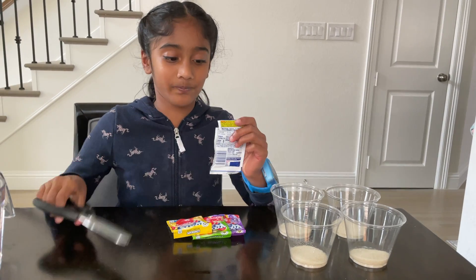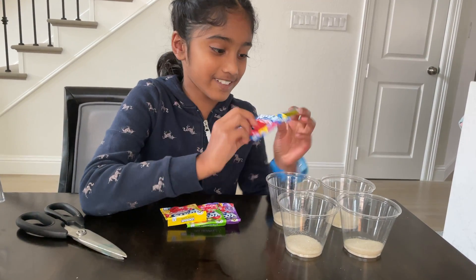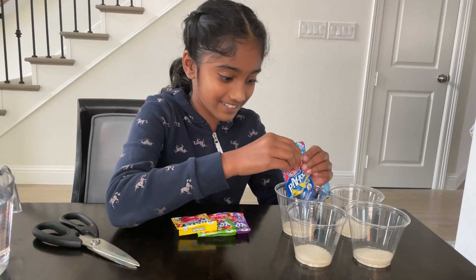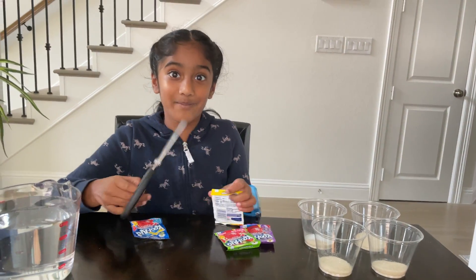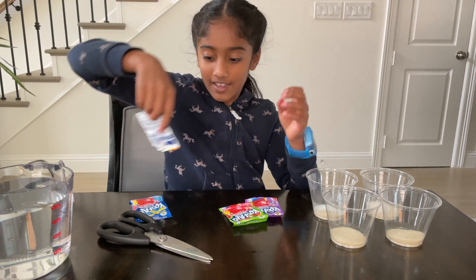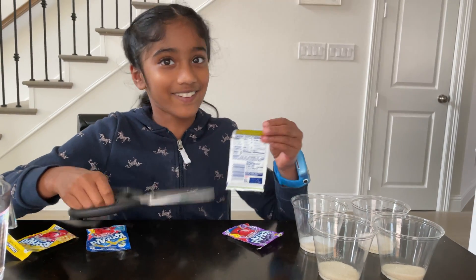I'm going to put some Kool-Aid in one of the cups. First I'm starting with the blue raspberry lemonade. Now I'm going to go for the lemonade. Now the raspberry kiwi.